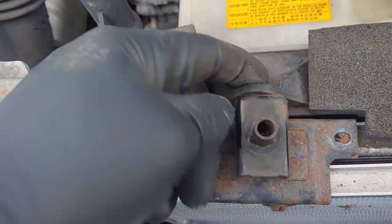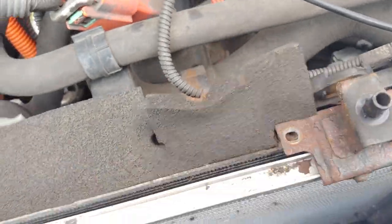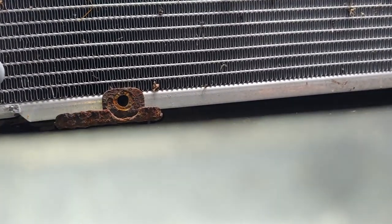Take out the two 8mm here, and then there's a 10mm on the back — it's on both sides. That makes it free. And down there, I already got one of them out. You can see right where that hole is.